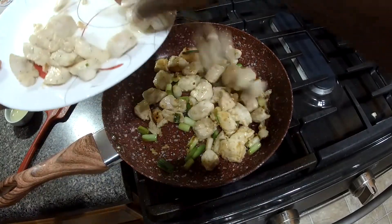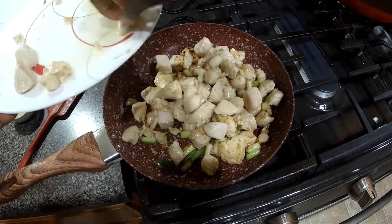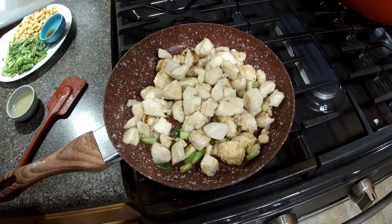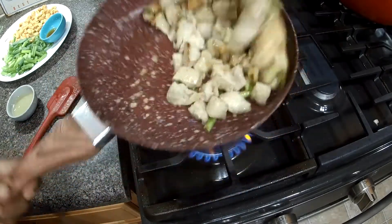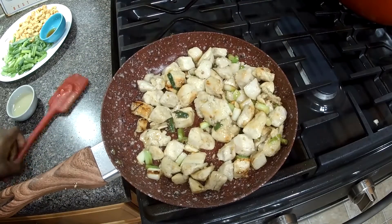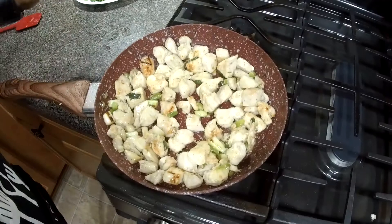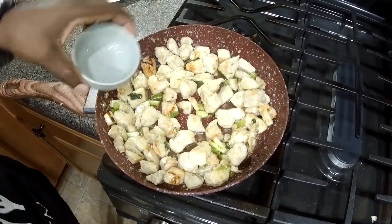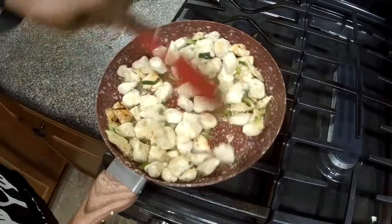Okay, we're going to add the first batch of chicken back to the pan. The chicken is not cooked through at this point. Mix this together. Now we're going to add the rice vinegar.